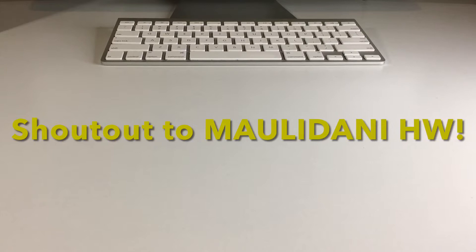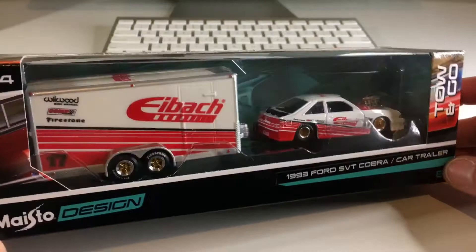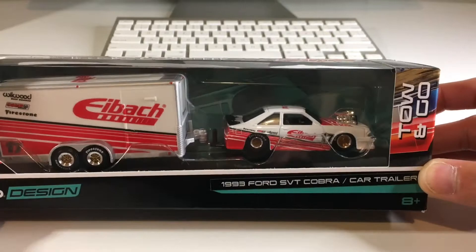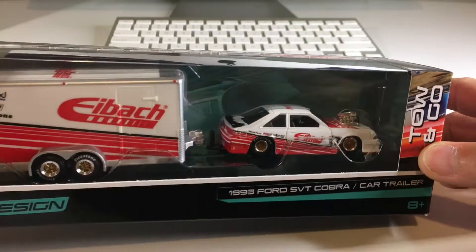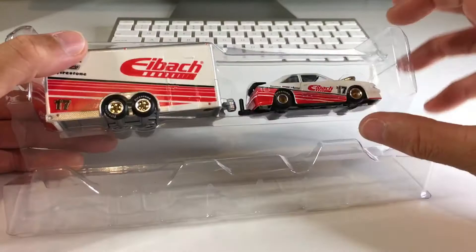What's up my dudes and welcome back to another video. Today we're going to take a look at another one of these awesome Maisto Design Tow and Go sets — this one is a 1993 Ford SVT Cobra and car trailer. I know I'm mostly into Camaros and trucks, but this one was so cool I had to pick it up. I like all kinds of different cars and I love the fox body Mustangs — they are badass. So let's go ahead and crack this open.